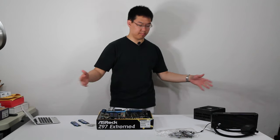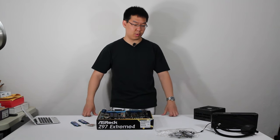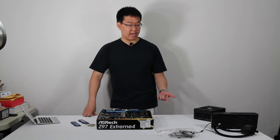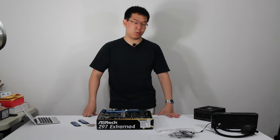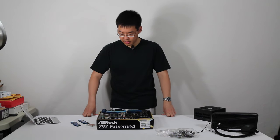This is going to be pretty much the pre-setup for actually building the PC, although it still totally counts for building it. In this video we'll be installing the processor, the RAM, and the CPU cooler — which is probably going to take a majority of the video because it's an all-in-one liquid cooler, not a simple heat sink you can just put on there.